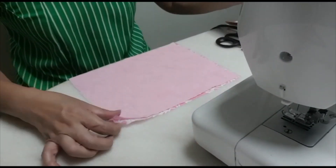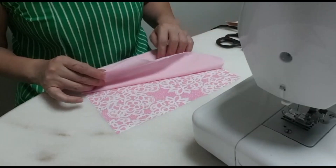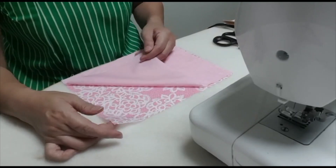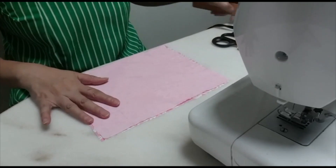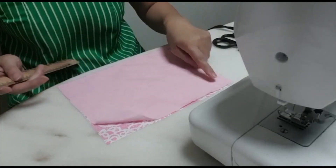Cut two pieces of cloth as usual — one flowery and one plain for the lining. Put them together face to face, like that. And draw four boxes at the four corners — we need four corners, four boxes.